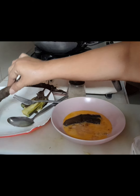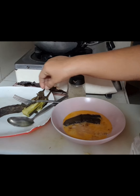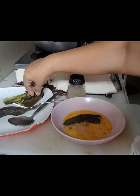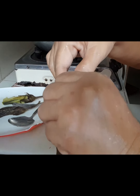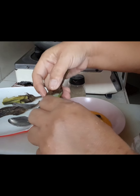Ito na po pinakuluan po natin. Hinati ko lang po sa dalawa para kumasya sa ating kalderong maliit. Tapos, binalatan po yung talong. Isa-isa po siyang babalatan. Ganyan po.